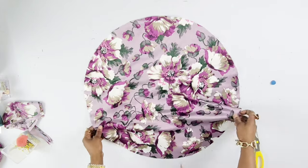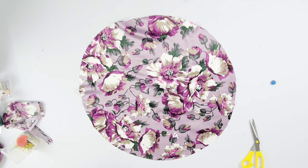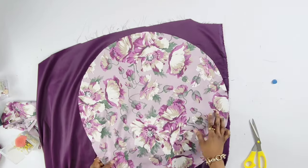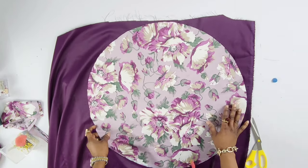And we have a circle. I'll use this circle to cut out another piece because we need two of this circle. I'm going to be using this plain purple satin fabric, so I'm just going to place the circle and use it to trace out the plain purple one.